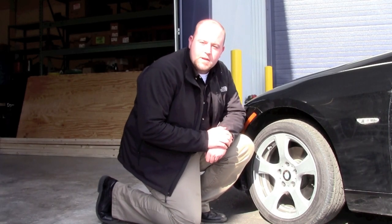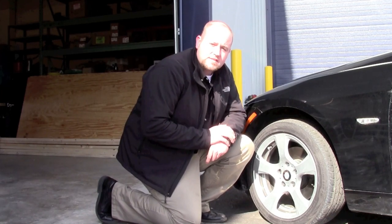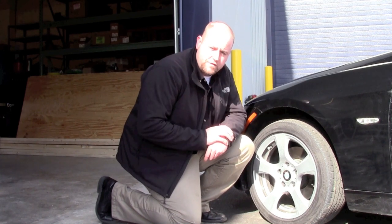Hi, I'm Jeff with McIard and today we're going to demonstrate a basic wheel lock bolt installation. The most important thing to remember when installing a wheel lock bolt is that it should always be the last piece applied to the wheel and the first piece removed from the wheel.